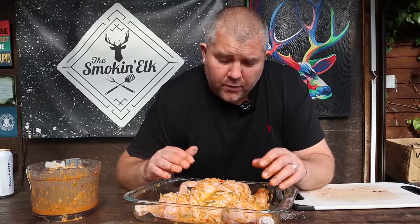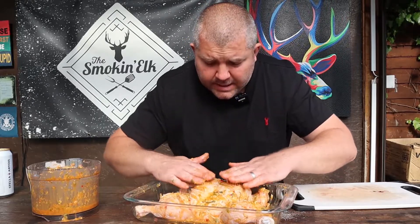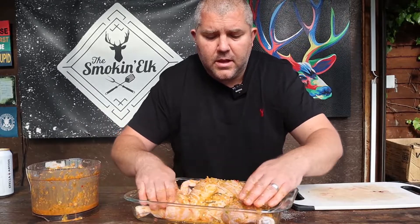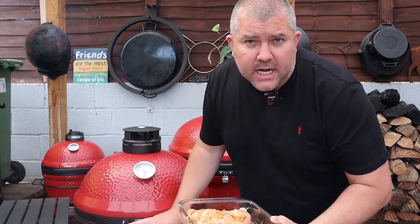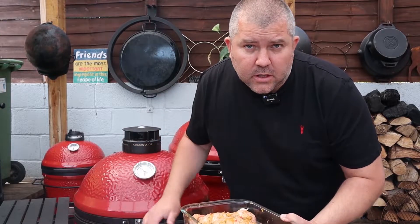You can leave this overnight or you can cook it straight away — I'm going to cook this straight away. It's still going to taste absolutely banging whether you marinate it overnight or not. So there's your bird ready for the grill. Our grill is up to 200 degrees Celsius, so we're going to go ahead and get the chicken in. I'm cooking this in my Kamado Joe Classic — if you're using another grill, just get it up to 200 degrees.